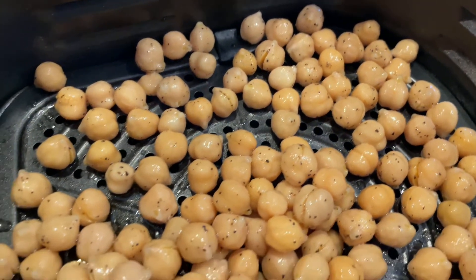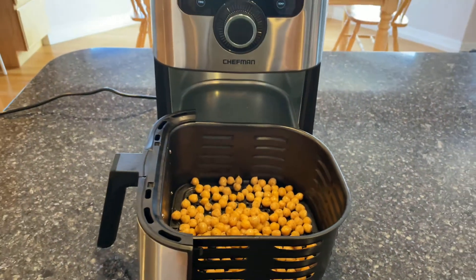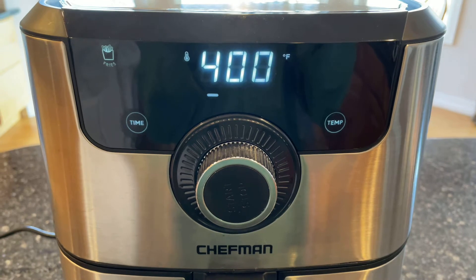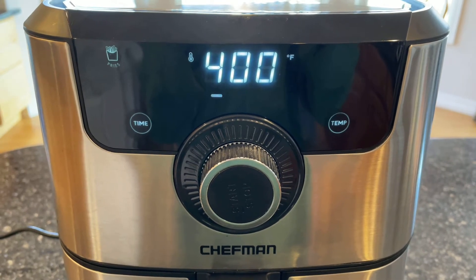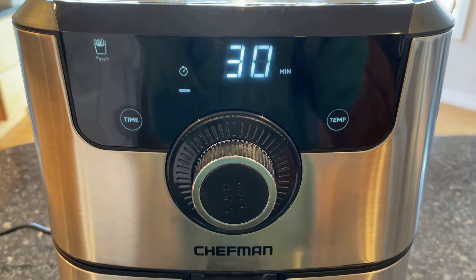I placed the chickpeas into my air fryer basket. If you don't have an air fryer, you can place them on a baking sheet. I baked the garbanzo beans at 400 degrees for 30 minutes. You could do the same process in an oven.